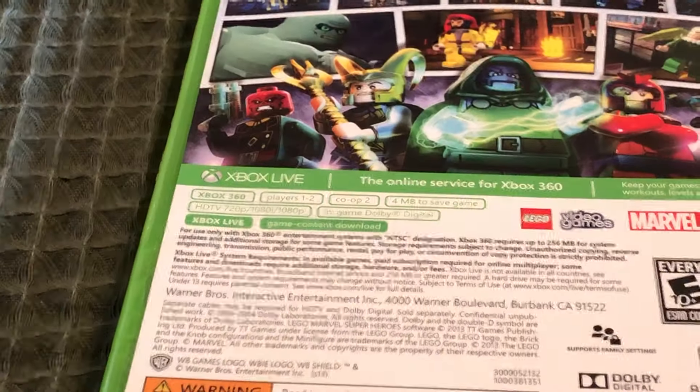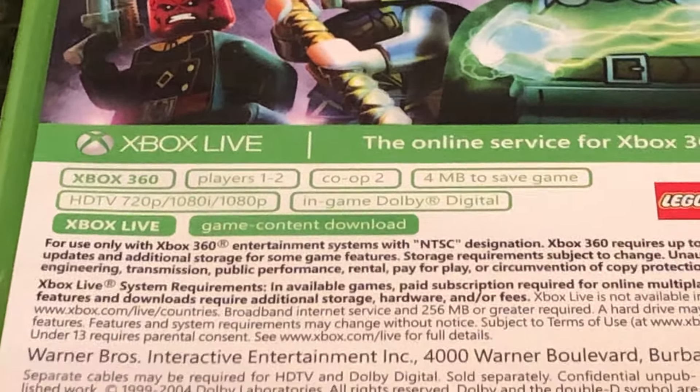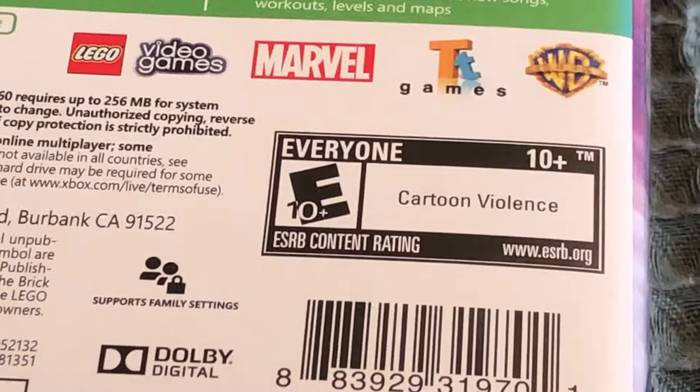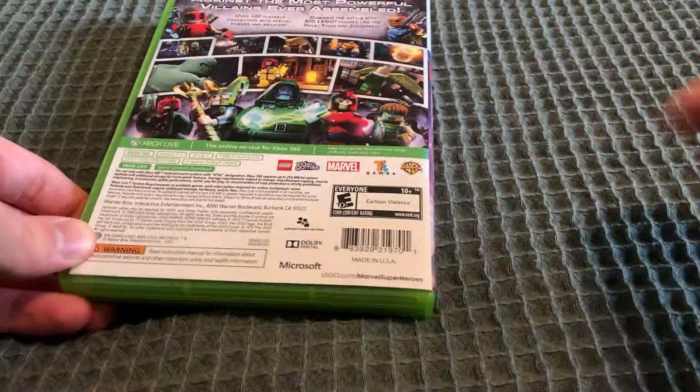And it says right there: Players 1 and 2, Co-op 2, 4 MB to save game, HDTV 720p, 1080p, and game double digital. The Xbox Live is game content download. Everyone 10+ is what it's rated.